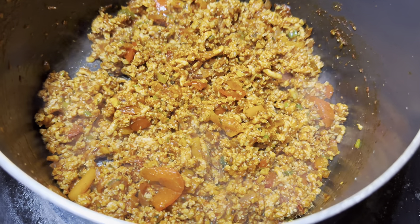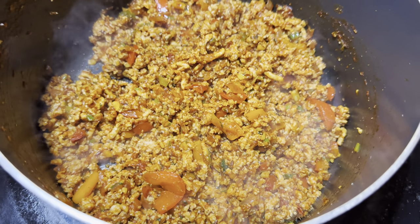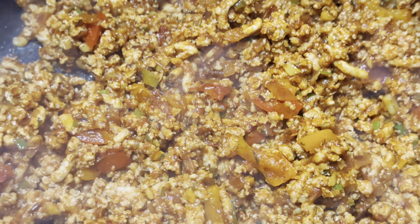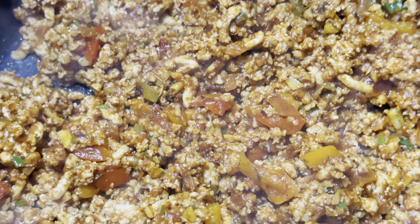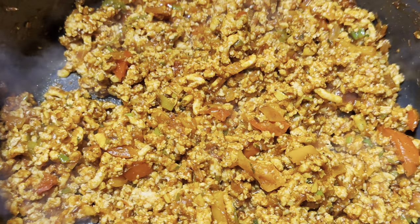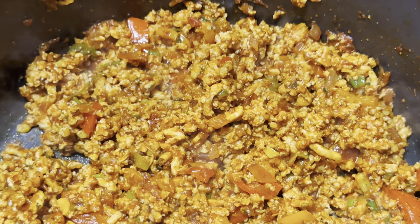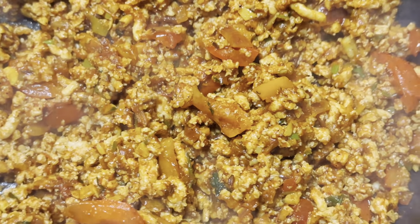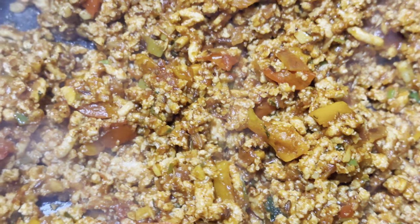Now we're going to put the ground chicken back in there and mix it well with everything. If you want to have a little bit of juicy tacos or whatever, you can do so. Or if you don't want it to be juicy, you can cook it for three to five minutes on medium heat.